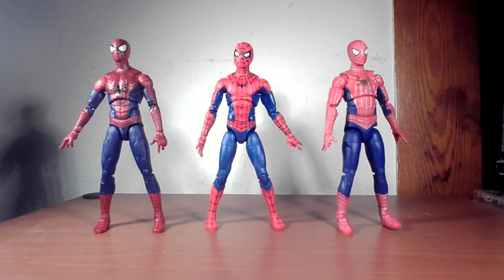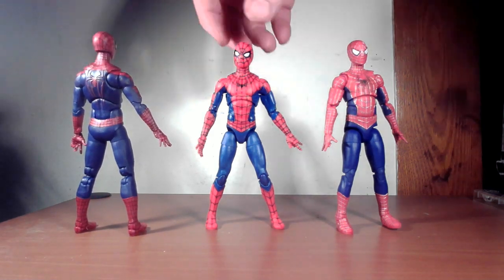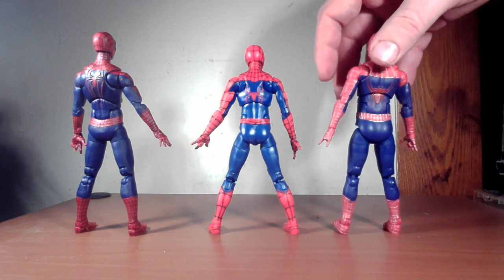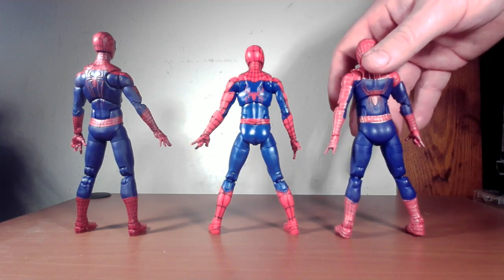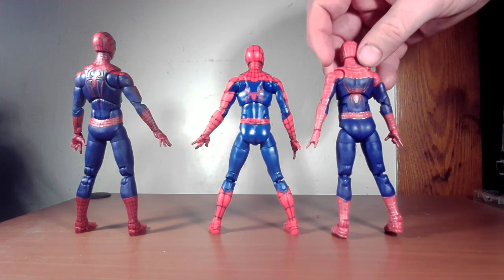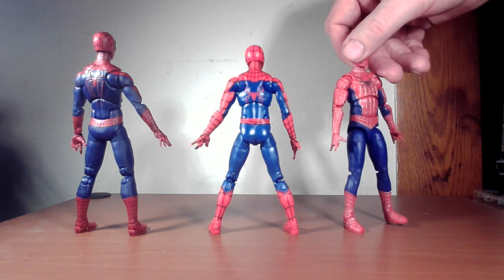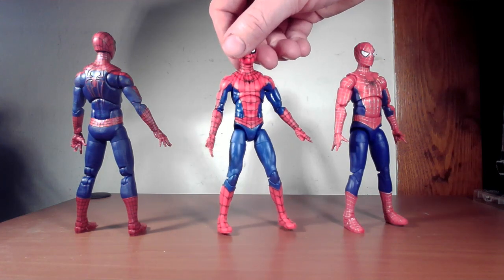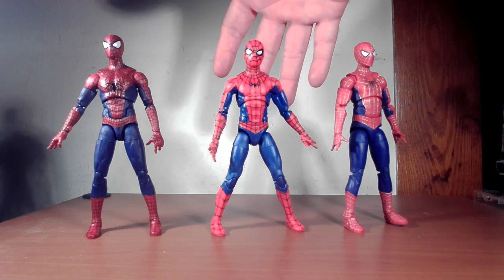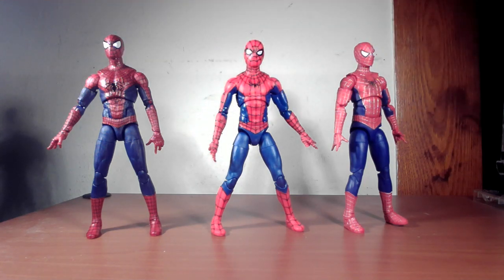Just to compare the three Spideys, I pulled out the Andrew Garfield and Tobey Maguire figures from the Hasbro Pulse 3-pack that was released earlier this year. Tom Holland's suit is definitely inspired by the other two suits — you can tell by the logo that he took inspiration from both of them and created a nice amalgamation. He is a bit of a brighter red and brighter blue than the other two, but he still looks like he fits in pretty decently.